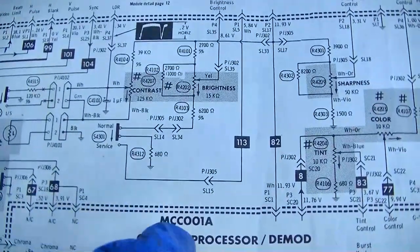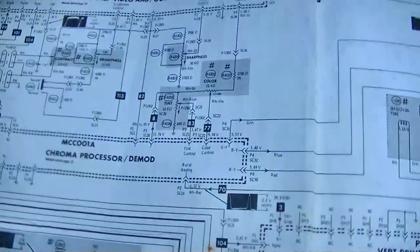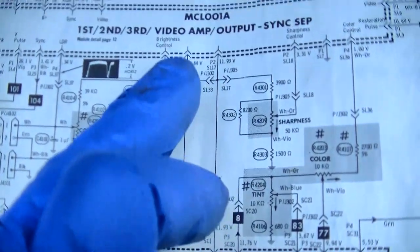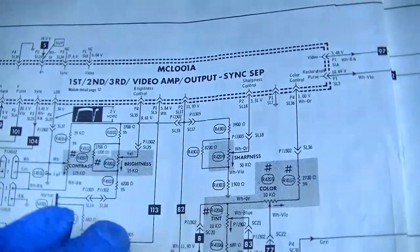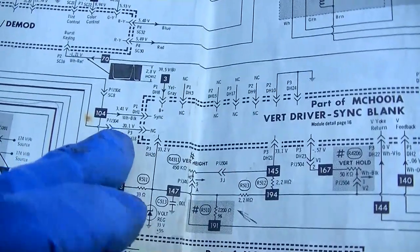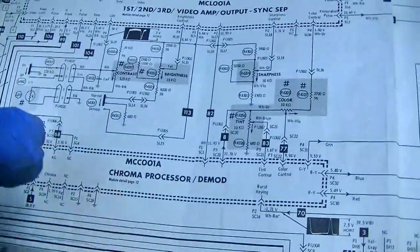We could actually check the normal service switch and see if it's working. I don't see where the normal service switch ties into this — maybe the vertical oscillator is in this board because the normal service switch is right here. Maybe I'm looking in the wrong spot. Where does the sync go? I wonder if the whole thing comes out of here and this is just an amplifier.